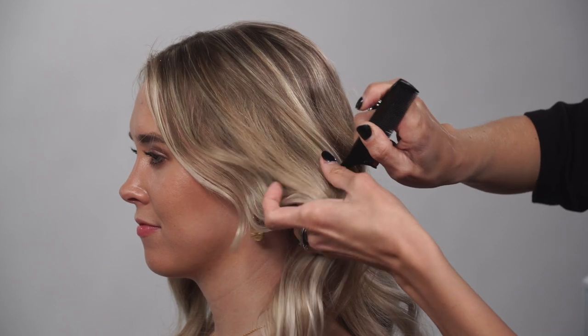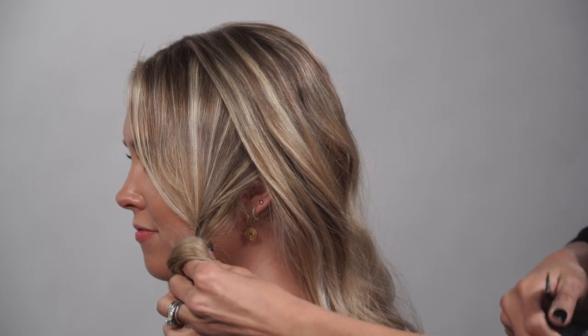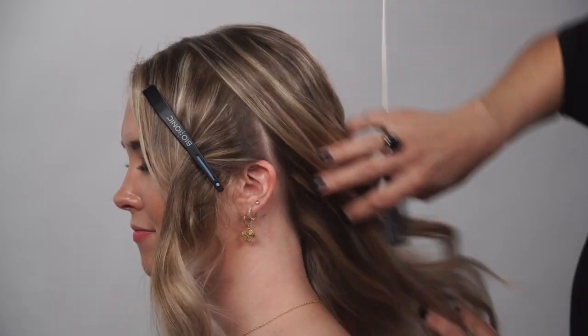So we're gonna clip away the front sections for later and work with the back first. We're gonna take this section at a slight diagonal so it just kind of flows into the hair a little bit better. Do the same thing on the opposite side.